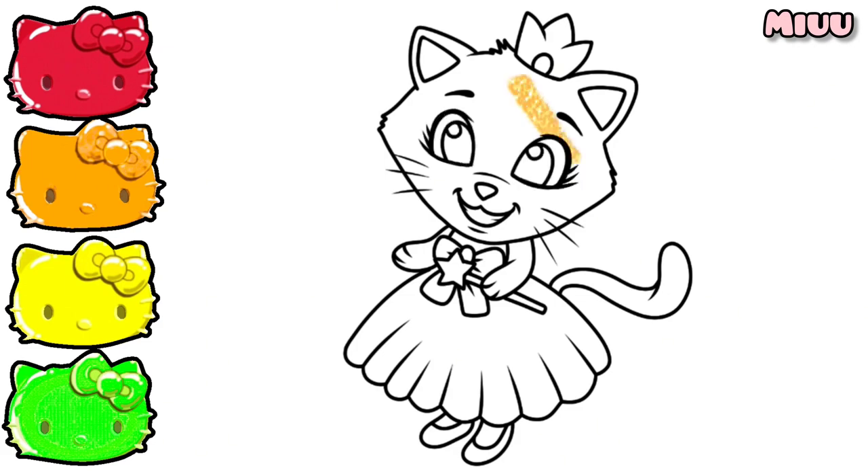We will start with coloring Cat's head, arm, leg, and tail.